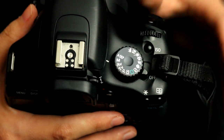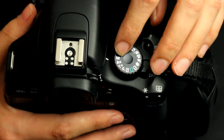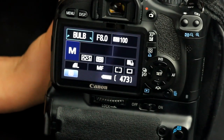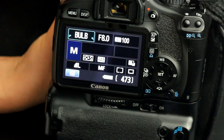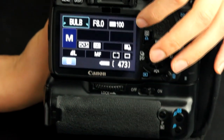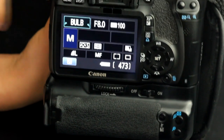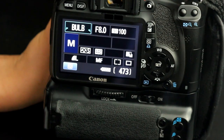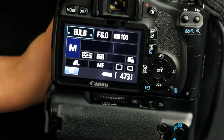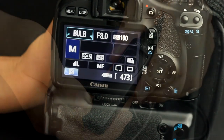To light paint you need a camera that has a manual setting — that is the M right here on my camera. For your settings you're going to want your shutter on bulb, which allows you to keep the shutter open for as long or as little as you want. You're going to want a low ISO; I like to keep mine around 100 or 200. You're going to want a higher f-stop and I like to keep mine at about f/8 at the lowest, and this is to make sure you don't have too much ambient light coming into your lens and sensor.